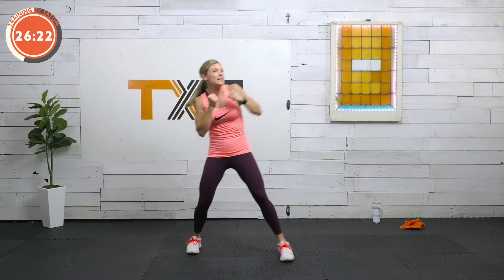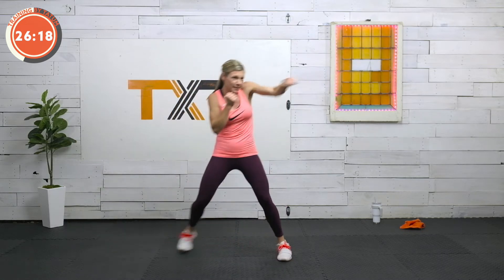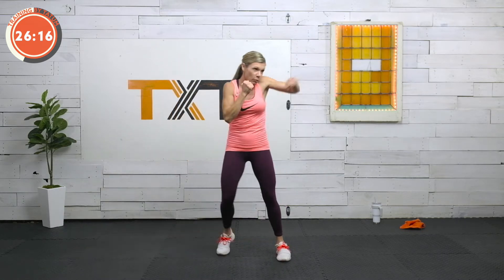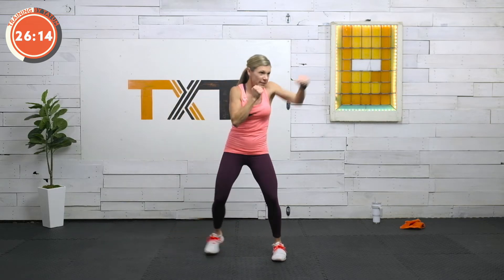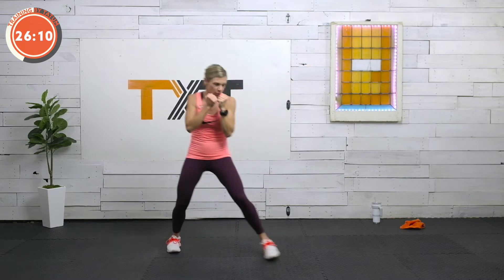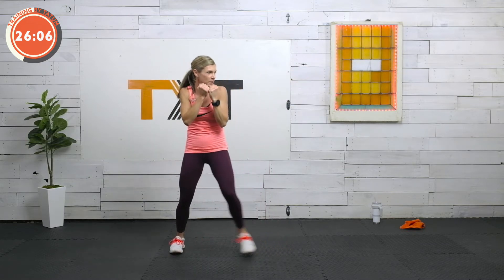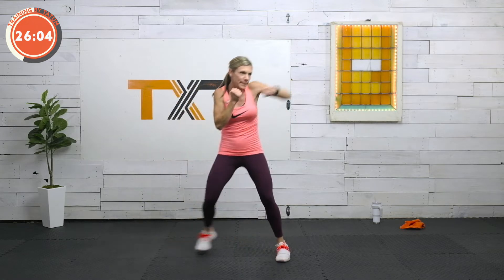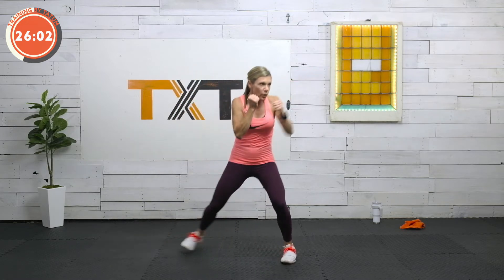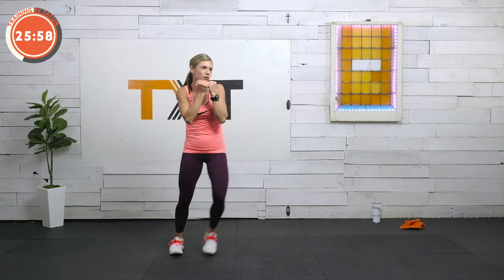Other side. Jab, jab, slide back. Step, jab, slide. One, two, slide. You got it. We're going into kicks next — hang in here with me. Ten seconds. Feeling strong, feeling good. This is kind of a stress relief type workout today. Three, two, and one.